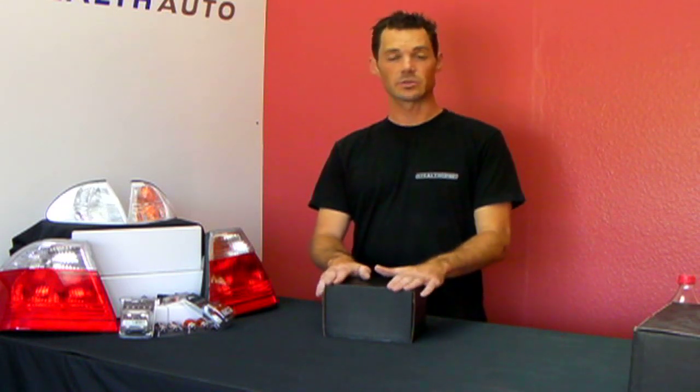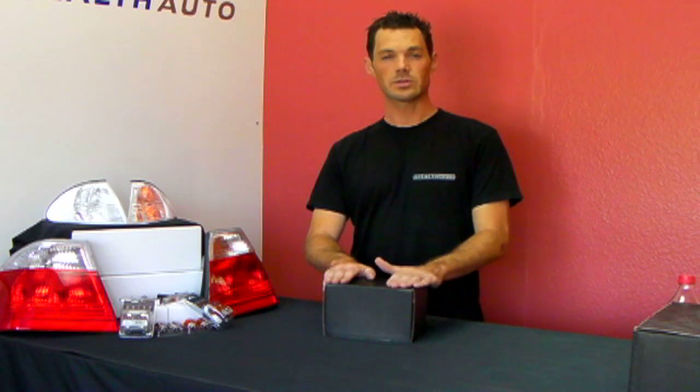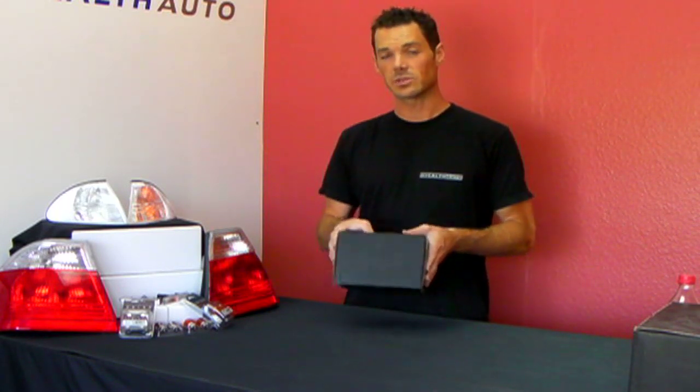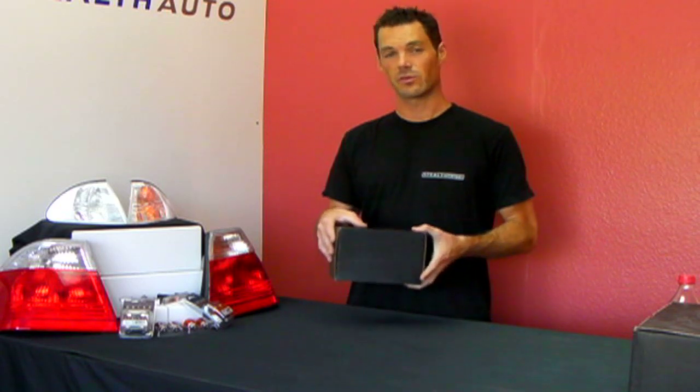Hi, it's Todd from Stealth Auto. Today we're going to be looking at our HID kits, which have been really popular over the past few years. We're going to show you a little bit about what you get in the kit and give you some tips to help you make the best decision before buying.